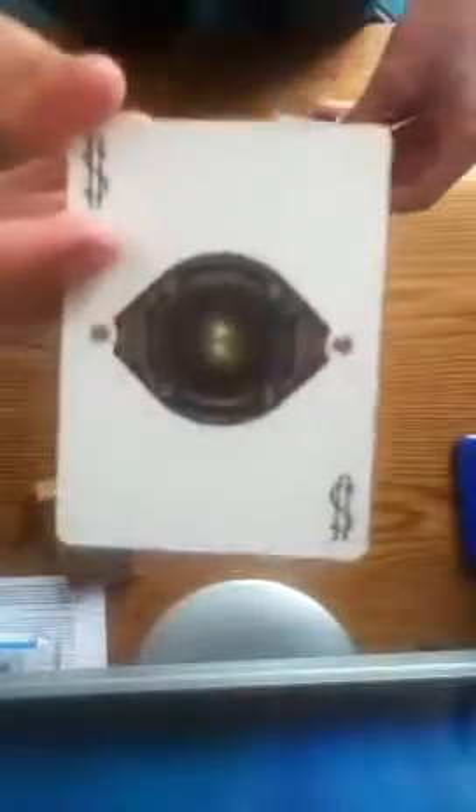It comes with two jokers — I don't even know what that is, it looks like an eyeball, some type of eyeball or something. Then it also comes with the guarantee joker right here, and it also comes with a really cool blank card, so you could do tricks with that.